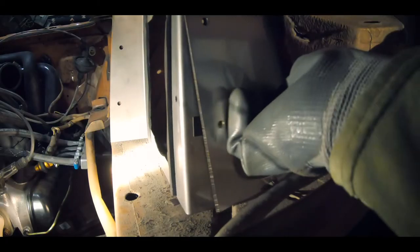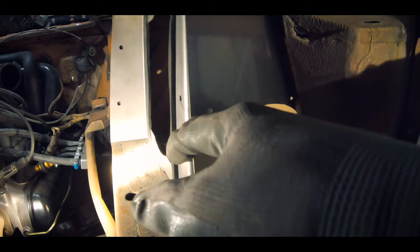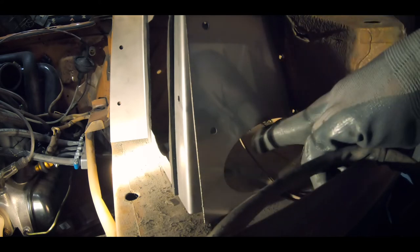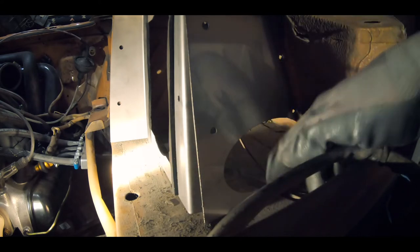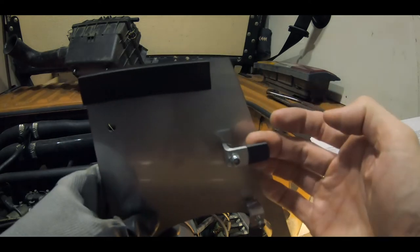Now I'm mounting this other metal plate that's going to seal the whole setup in, and then the air intake is going to come through here. These little ones will then grab onto that wall.